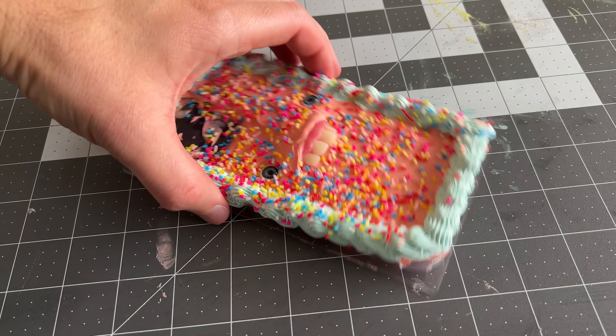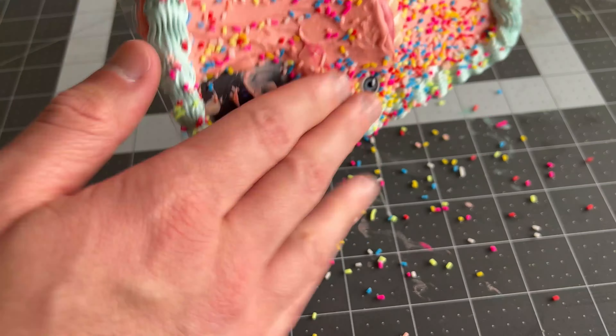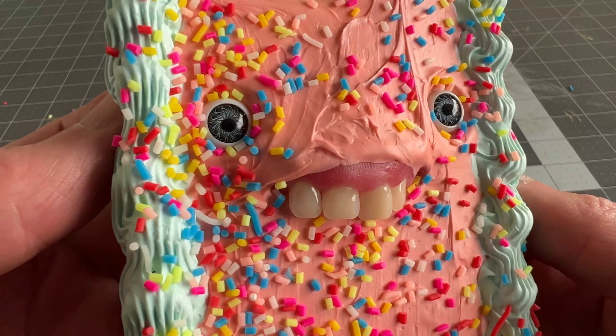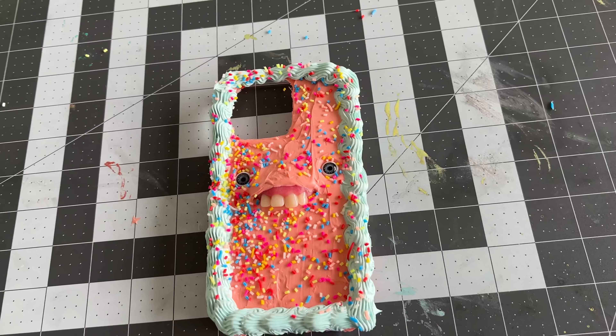I'll check back tomorrow to see the final phone case. There you go — that's how I made a fake cake phone case. Thanks for watching.